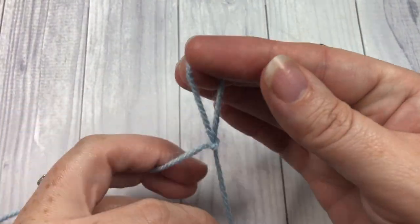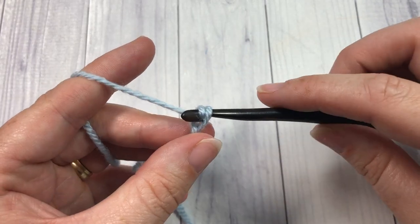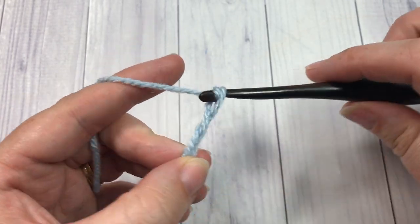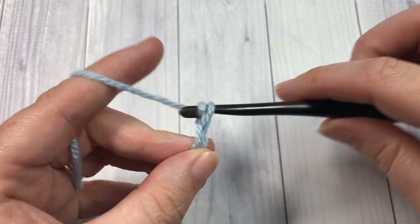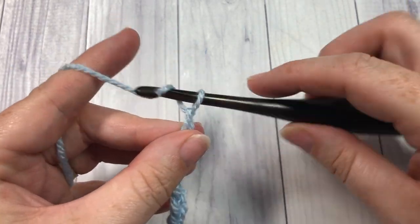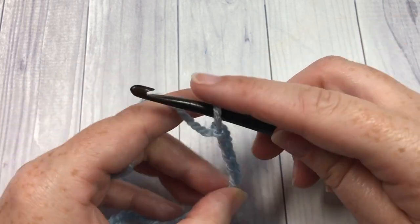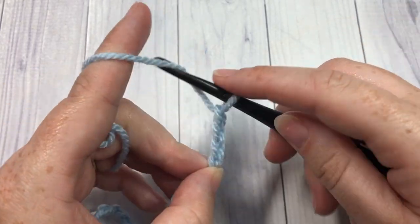Our pattern is worked in rows. Start by making a slip knot, then work a foundation chain of 45 chains. If you need to change the size of your square, you can chain a multiple of four plus one stitches. I'm going ahead and chaining 45 now — counting in groups: 15, 25, 35, and 45.